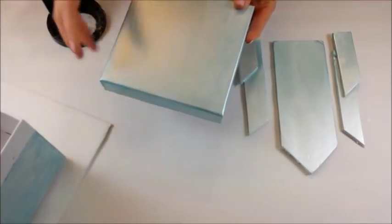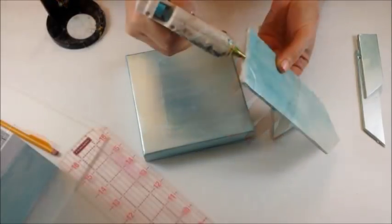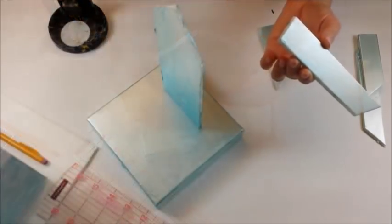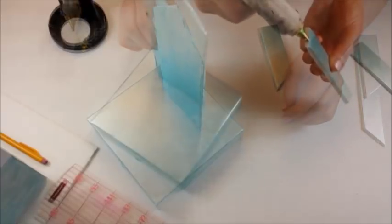Remove the lid of the box, mark the center, and begin gluing your pieces with hot glue. Continue gluing pieces until the lid of the ice castle is complete.